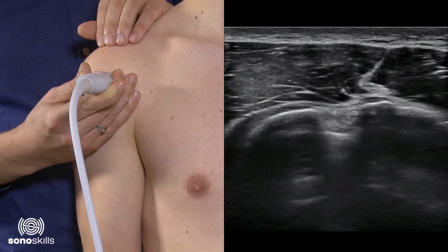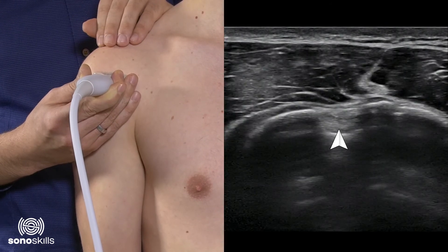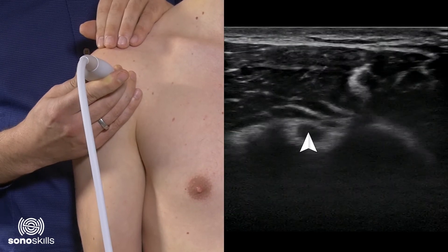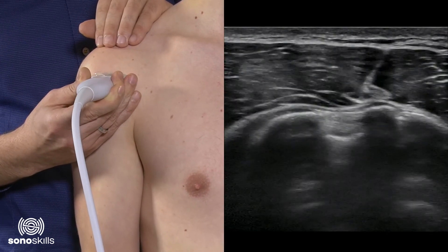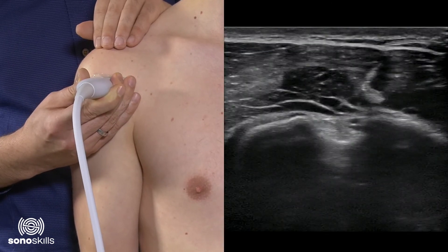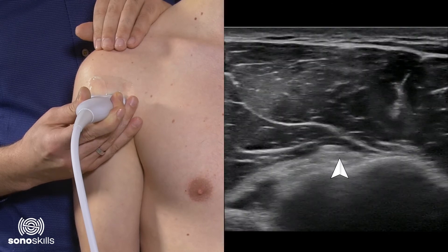Following the biceps down, you will have to be careful that the echogenicity of the biceps is correct and stays hyperechoic, because a small change of transducer angle already changes the echogenicity. If you lift the transducer a little bit the image gets dark, but with a perpendicular scan you will see a nice hyperechoic depiction of the biceps and the other structures. So keep the tendon nice, bright, and wide on screen.